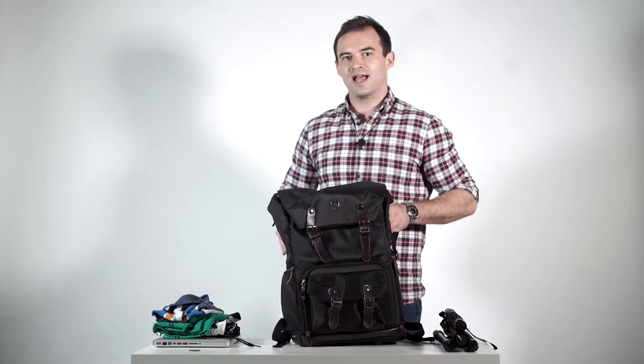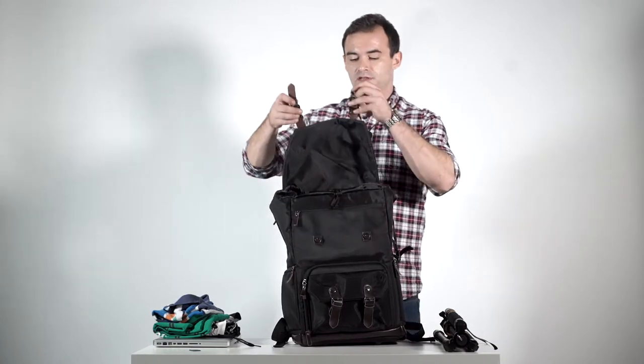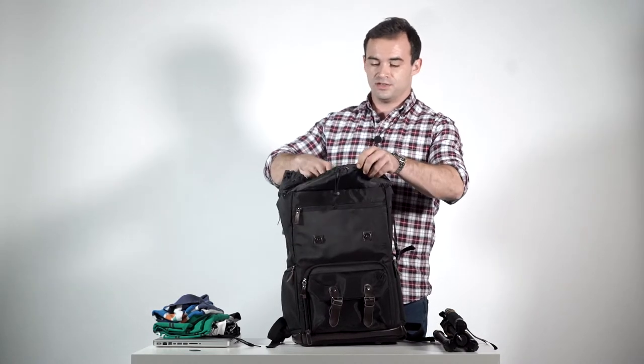The BagSmart camera backpack's multi-functional design also features a large compartment at the top of the bag in which to place your personal belongings.